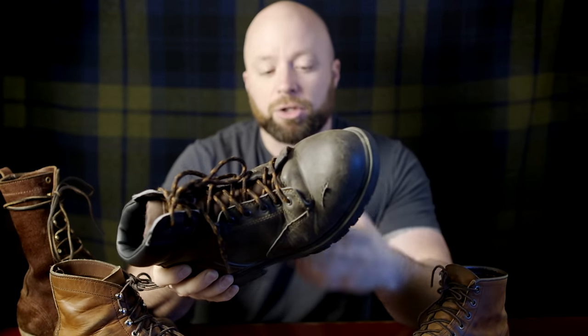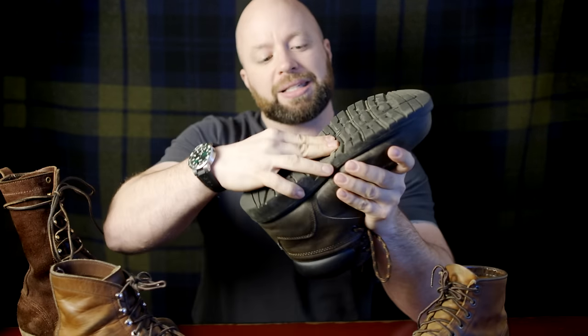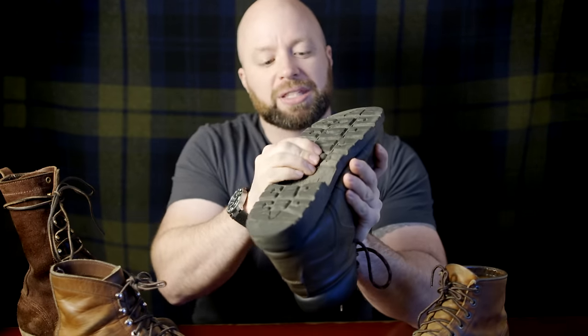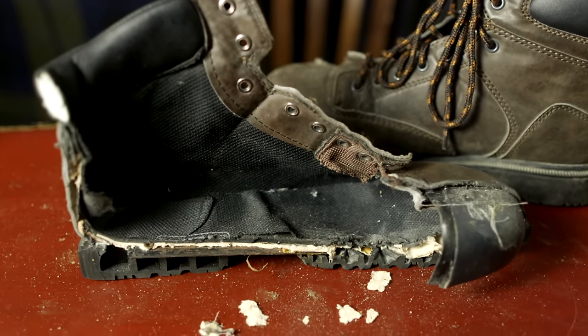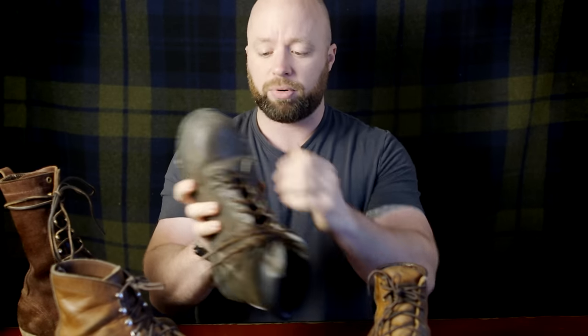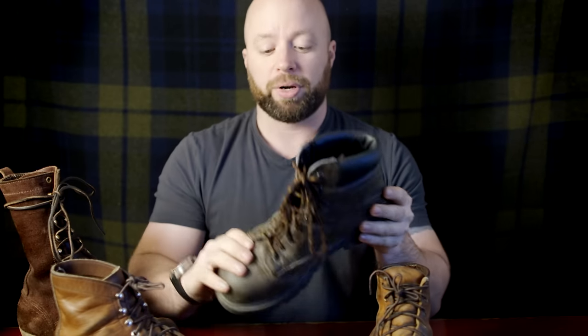You could feel everything on the floor — everything you would step on, you could feel through the bottom of this shoe. When you step on a ladder rung, this thing would just conform around it. You can see how easily I can press the center of this in. From the outside, it can be difficult to tell whether it's a good or poor work boot. They feel almost the same weight, similar size, this one seems beefy — but until you wear it, you realize this is an inferior boot in almost every single way.